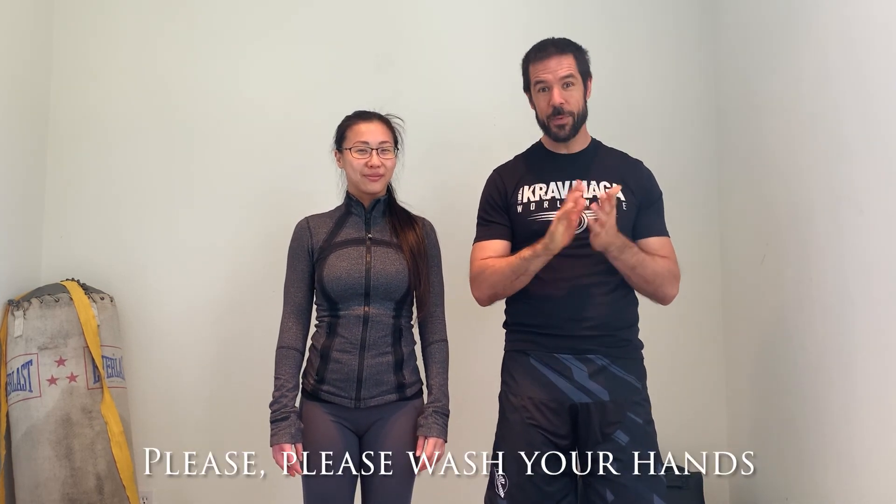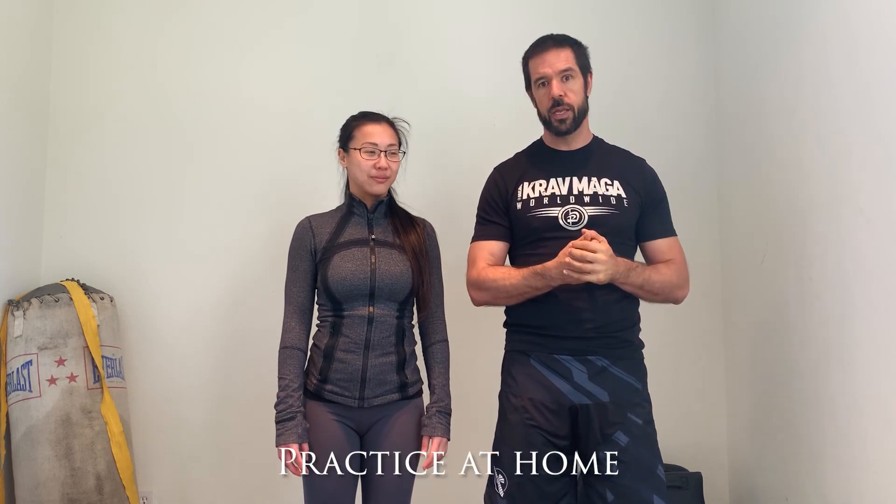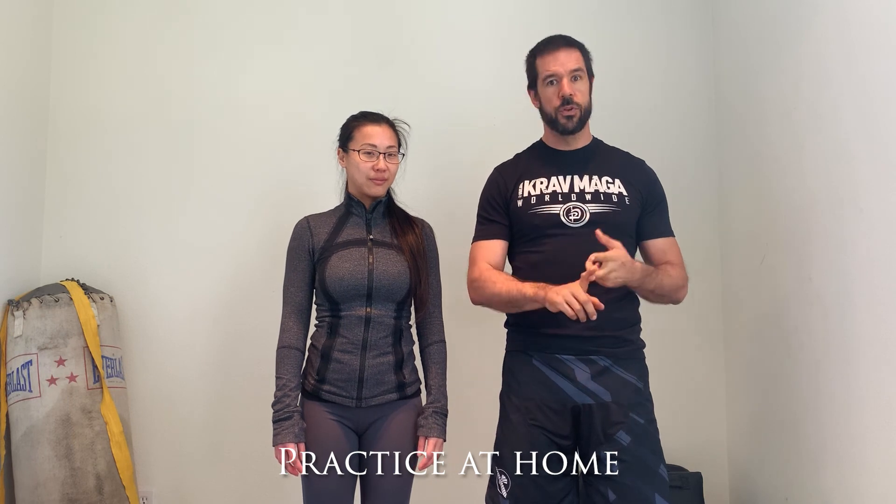Most importantly, make sure you're staying indoors, staying safe, washing your hands all the time nice and clean, and keeping your training going. You can do a lot of this training without a partner, with no equipment — keeping things working. Thank you all very much, stay safe.